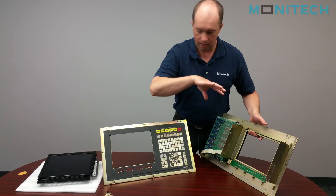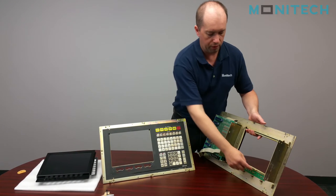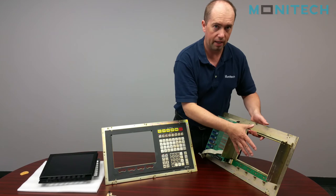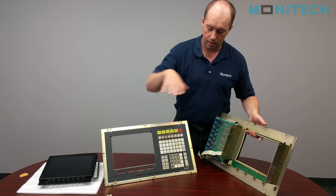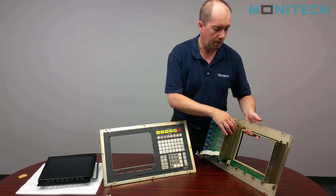Monotech came up with an LCD that reuses the user controls and gives us a bigger screen. We ended up putting a 12.1-inch LCD panel in the Okuma OSB5020.